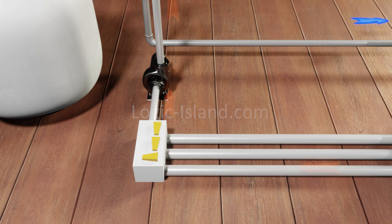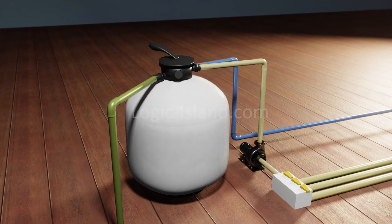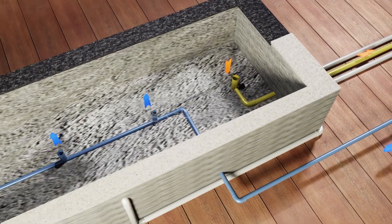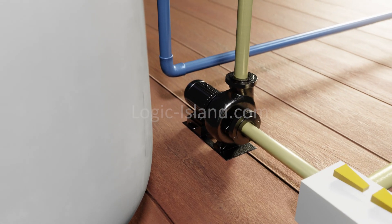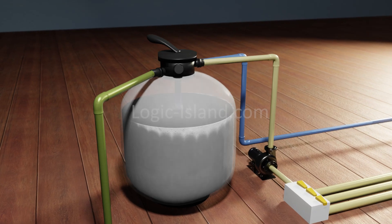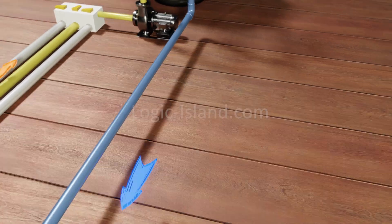A valve system decides which among these three water channels gets connected to the pump and then to the sand filter. Once water that exits the pool reaches the pump through any of these three channels, the pump pushes the water through the filter's sand at great pressure.